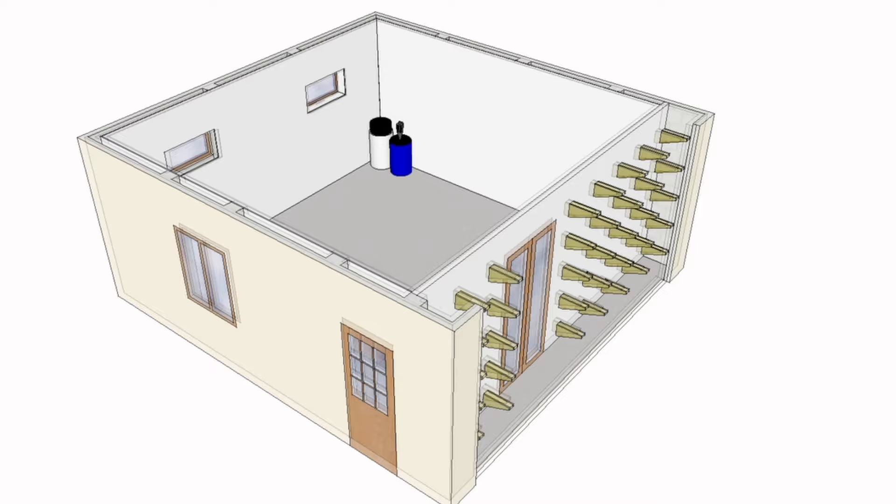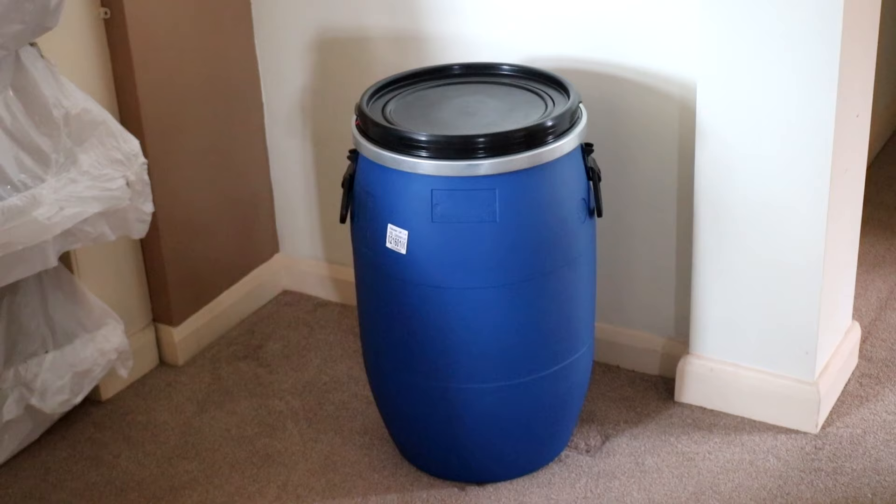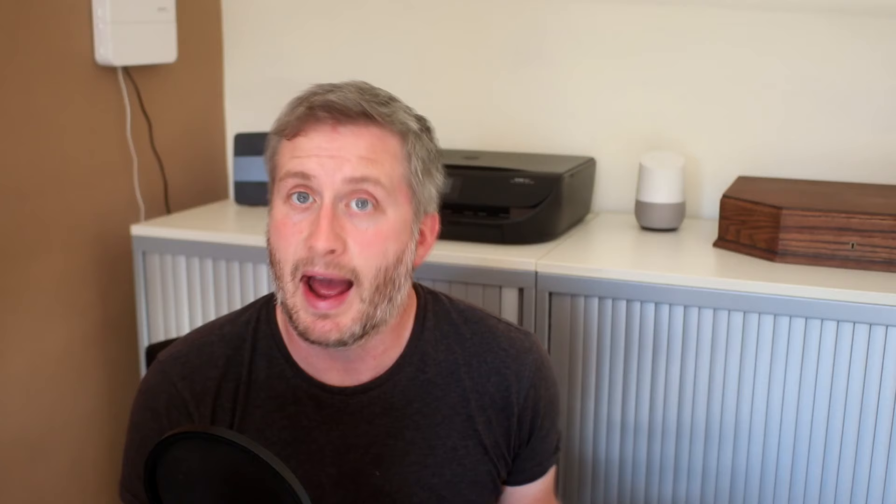One of my top priorities is to get all of my machines located as closely as possible to my dust extractor, because that's going to make dust collection as effective as it can be. I've decided my extractor and cyclone are going to live in this corner. I'm reusing the same extractor from my previous workshop, but I've bought a new dust box — one of these plastic barrels with an airtight lid — and also a new cyclone: a second-hand Dust Commander I found on eBay locally, made of metal so it's nice and robust. Links to the barrel and the Dust Commander are in the description box below.